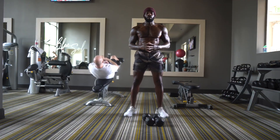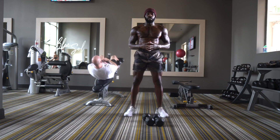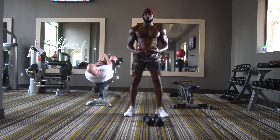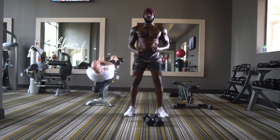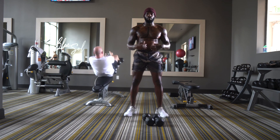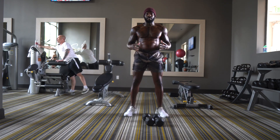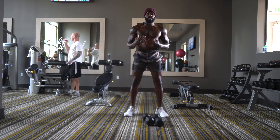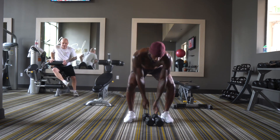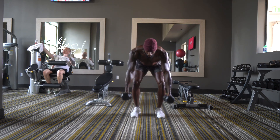This next exercise has two variations — one is more difficult, one is less difficult. It's a burpee into a dumbbell renegade row. To make it more difficult, add a push-up when you go into the burpee; to make it easier, just take the push-up out. The goal is 10 reps — because we're doing two moves it's very taxing on the body, so that's actually a high rep range for this exercise.